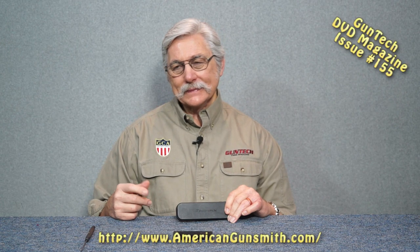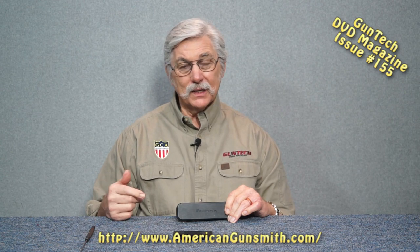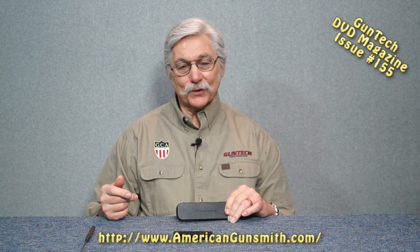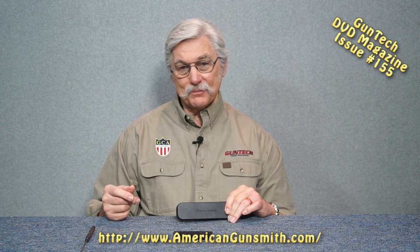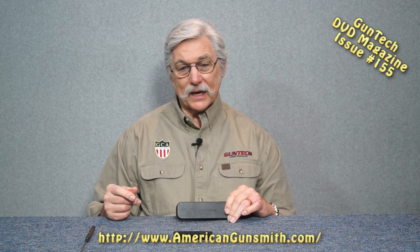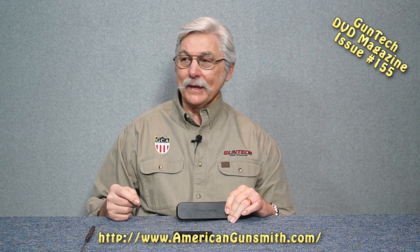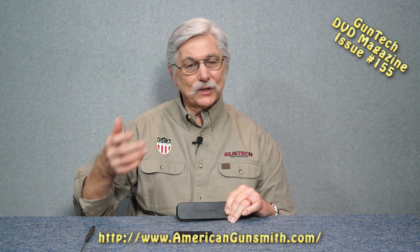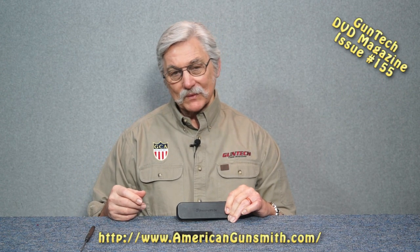We've got another tip from the workbench here, and this one's more of a tip on keeping yourself in good repair. Occasionally in the past I've mentioned things I found that would help me correct damage I did to myself or keep damage from happening. Now that I've passed the big 7-0, I've noticed the parts aren't always as strong or as resistant from tearing, bleeding, etc. as they used to be. I know the rest of you guys are all in your 20s and still in the Mega Man phase, but there are those of us who aren't.